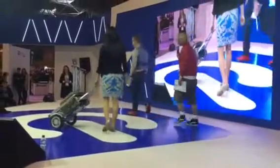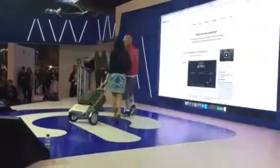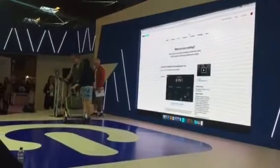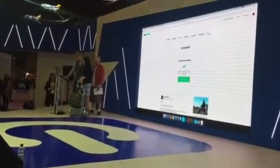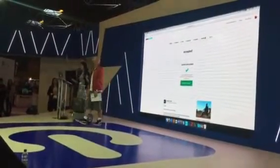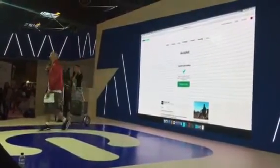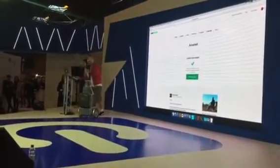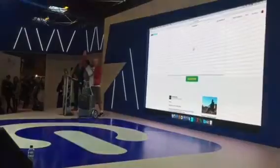Let's push that button! So if we can just have the laptop feed on the screen here — Suomi, we've got your Kickstarter page ready to launch. If we can have a countdown from five please. Five, four, three, two, one — and it's launched, ladies and gentlemen!